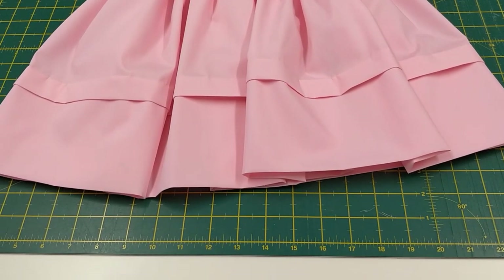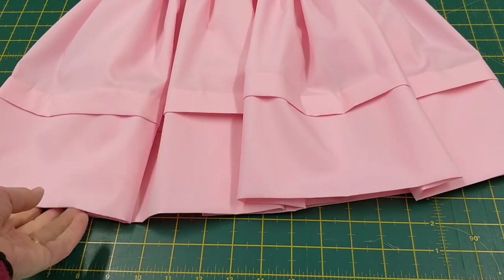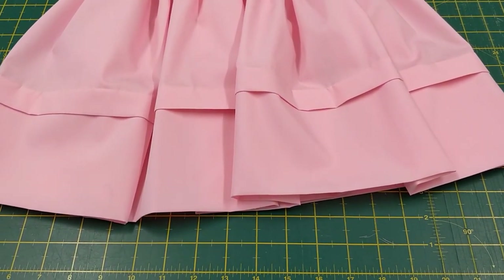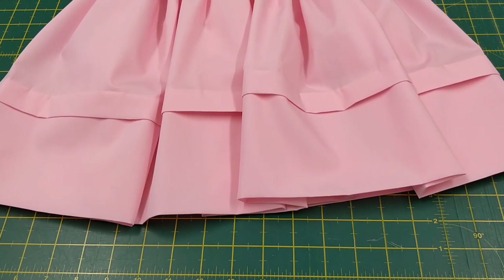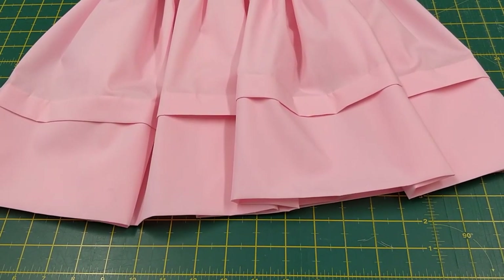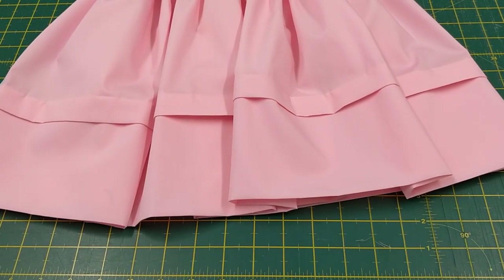Here we have our finished hem — pressed down so we have a nice neat double thickness hem with the tuck in it, which we can let down later on as the child grows. The measurements of 15 centimetres and two and a half centimetres were purely measurements I used because I knew the finished length of the dress I wanted, and that was the amount of fabric I needed to turn up to get that finished length.